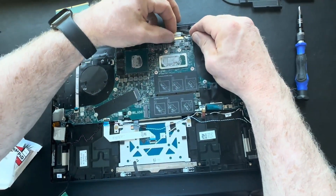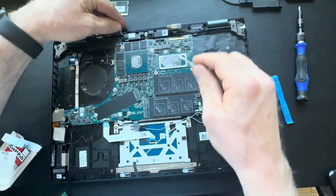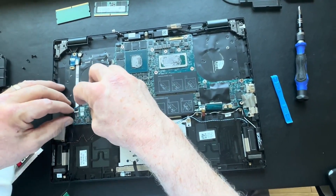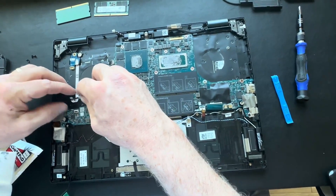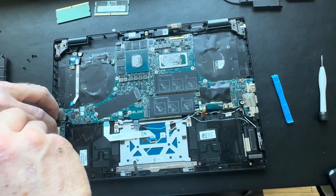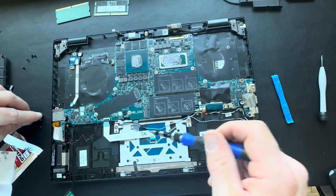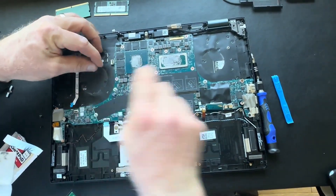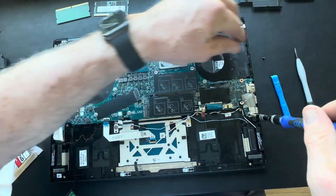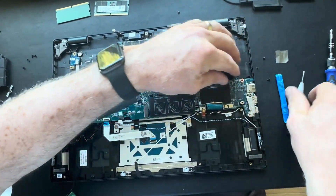Disconnect your video EDP cable from the motherboard. Disconnect your power button ribbon cable from the motherboard. Now start removing all of the anchor screws that hold the motherboard to the palm rest. Remember to keep your screws organized — take a visual note of where they go, as sometimes screws are different sizes. Organize them so you remember where to replace them when reassembling the new motherboard.